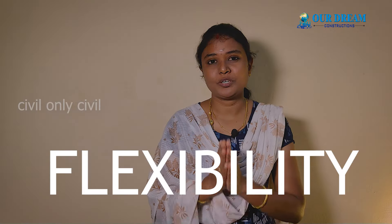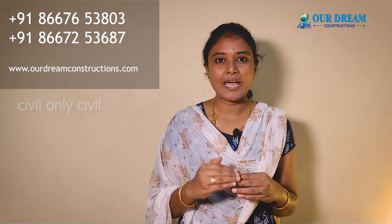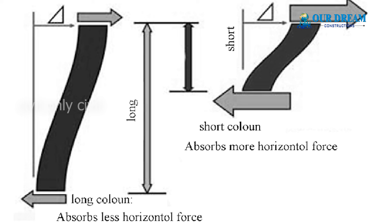If you tell me what I want to tell you, we will explain how we can do the flexibility. It's a long length. This is a little bit of flexibility and a little bit of stiffness. That's why the horizontal load will break. This is the column.